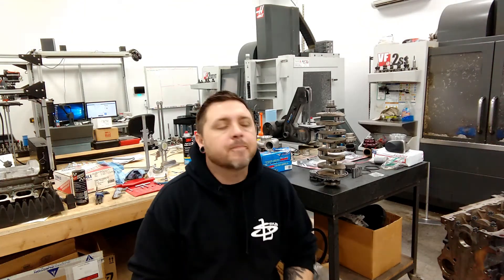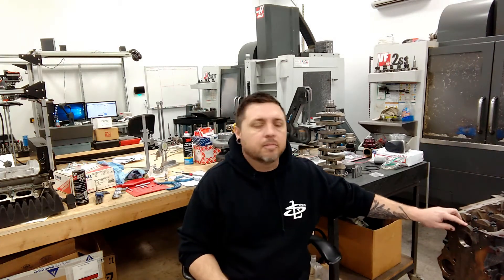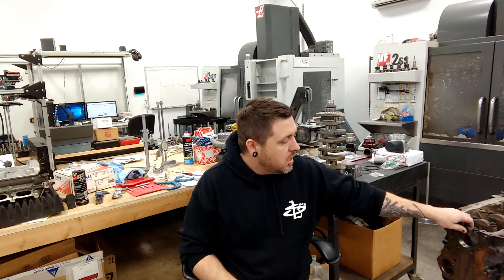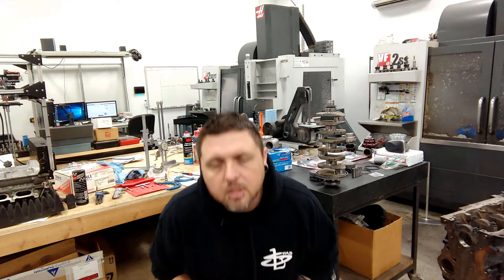Hey guys, so upon further inspection I went ahead and kept measuring all these bearings for clearance on this crank, continuing on from the video I posted on Friday. And this is why you measure things, because I started getting some really inconsistent results. Given the level of power I was looking for — which was pretty mild on this engine — I went with some cheaper OE replacement bearings, which turned out to be total junk.